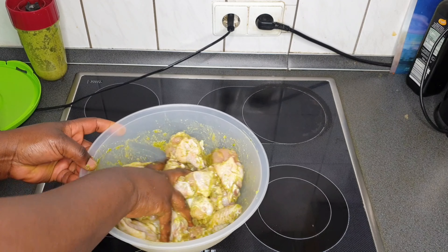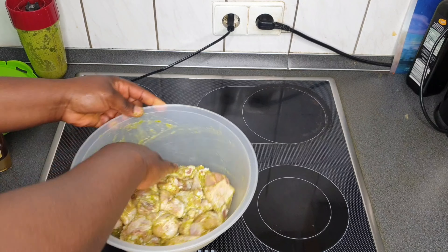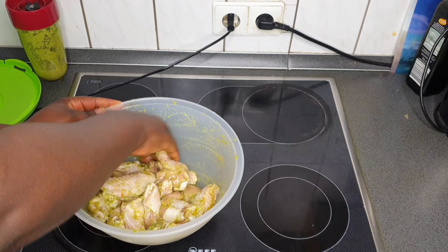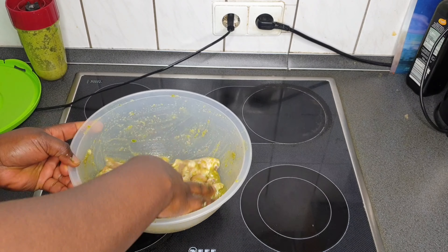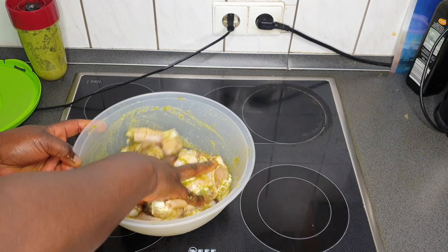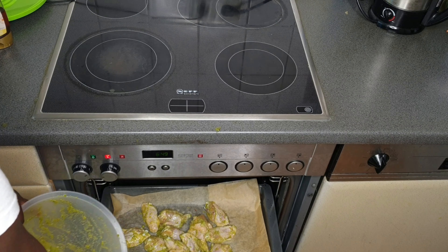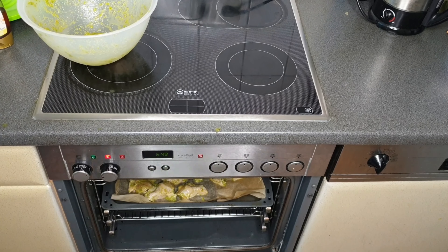Then I went ahead and added honey — you can use any brand of your choice, I got mine from our local drugstore. Mix with your hands or whatever is comfortable for you. My hands are properly clean — you have to be hygienic. Just mix and saturate to your taste. I also added some more of my blended ingredients because I want really yummy chicken wings. After that I put it in the oven and cooked for about 15 minutes.